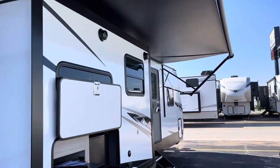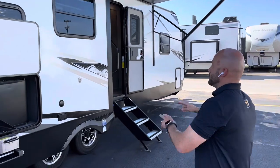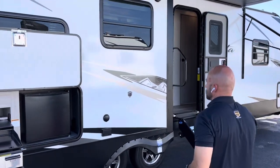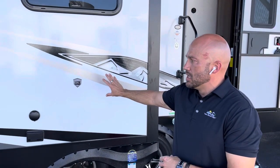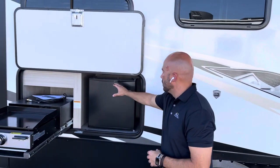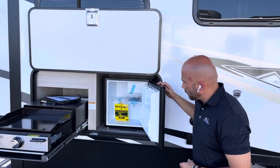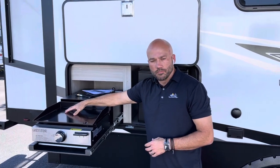The awning comes up over that slide room on the door side. You've got marine-grade outdoor speakers and the ability to mount an exterior TV for outdoor entertainment on this slide. Plus, there's a little outdoor kitchen space right here with a mini fridge and a Greystone griddle.